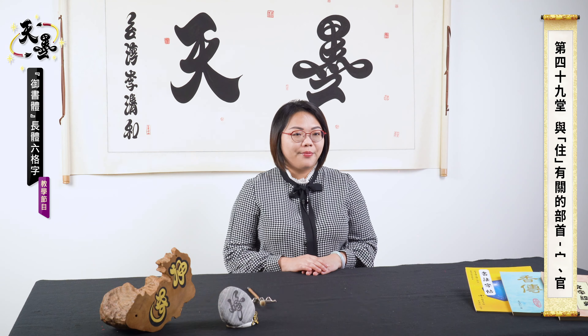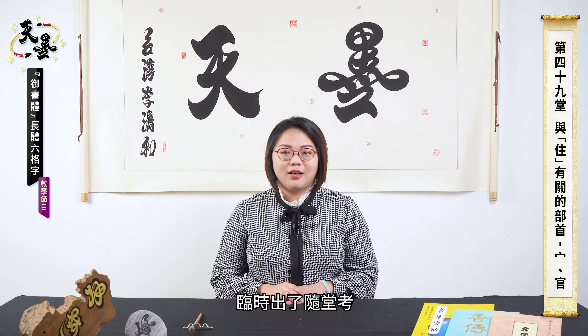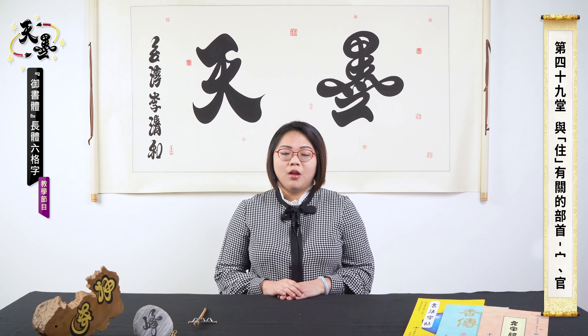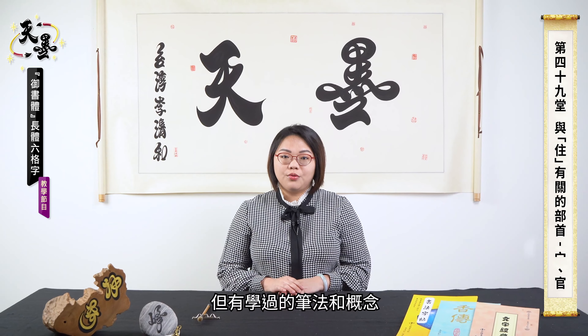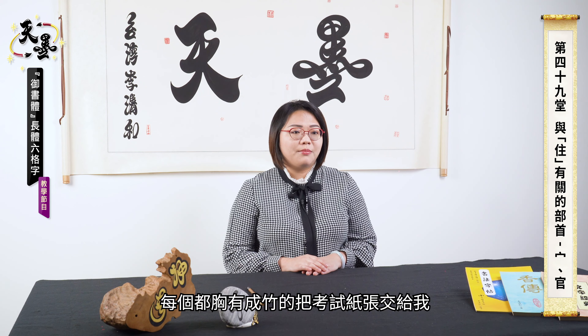Today I will tell you one of my accomplishments in teaching. One day I gave a pop quiz at the end of the class. I was surprised by their desire to try it. I chose some new characters based on old skills and started dictating. At the end of the quiz, they were handing in the paper with confidence instead of complaining.